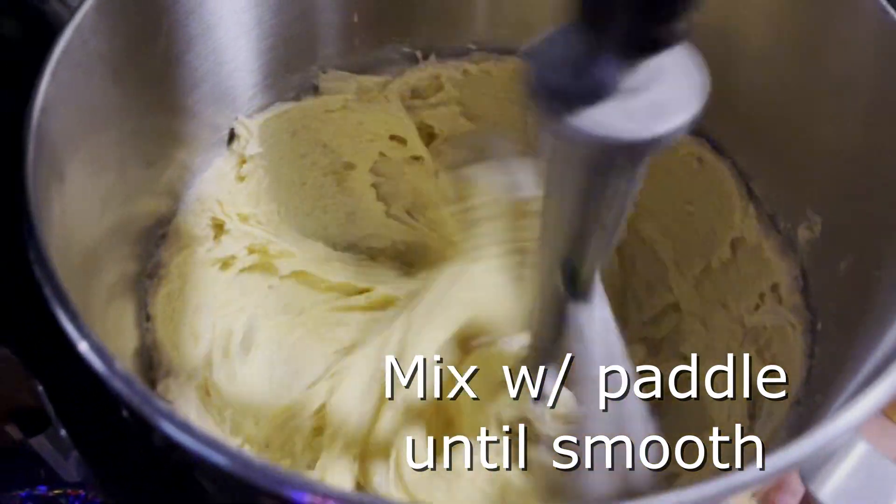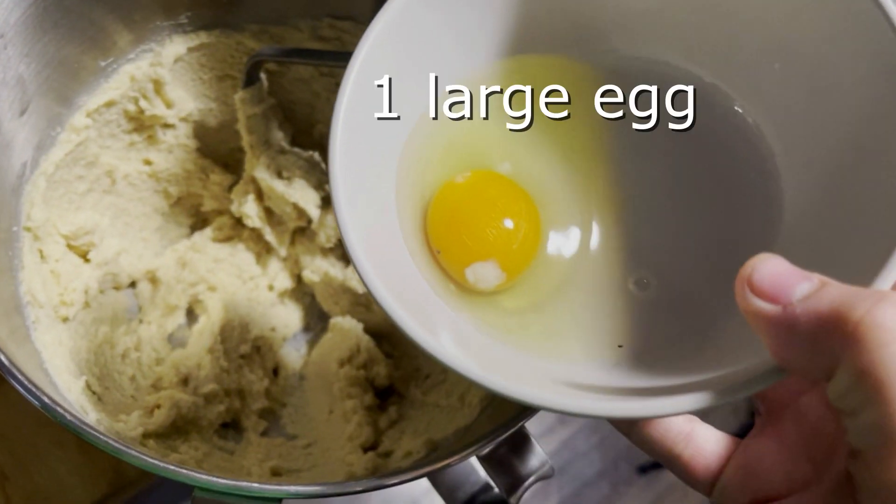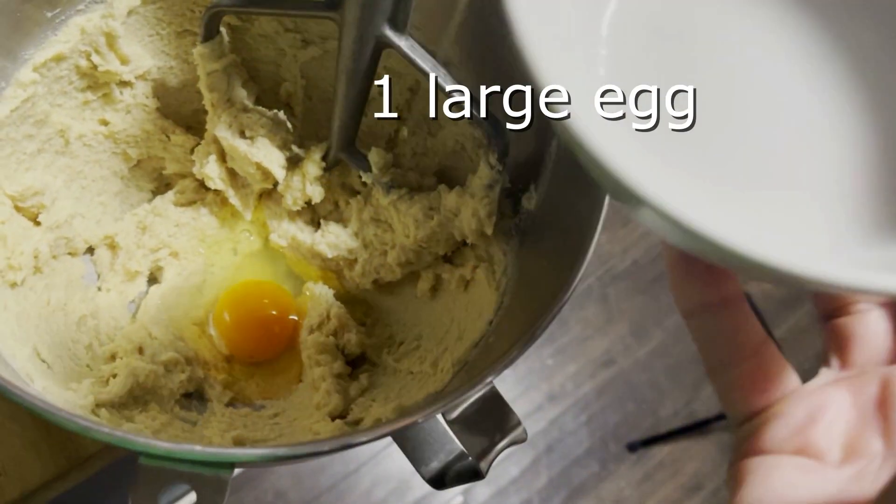Mix it well with a paddle until smooth. Add one large egg, preferably from a pasture-raised free-range hen.